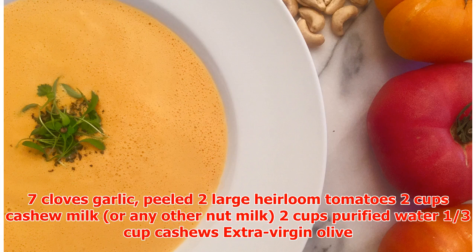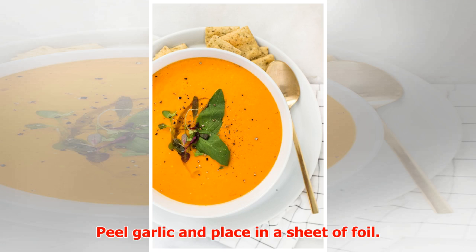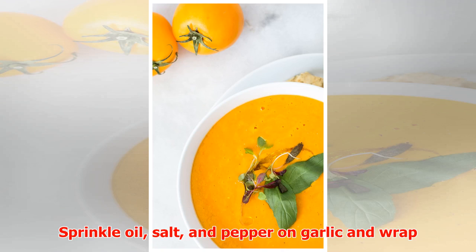Ingredients: seven cloves garlic, peeled; two large heirloom tomatoes; two cups cashew milk or any other nut milk; two cups purified water; one-third cup cashews; extra virgin olive oil; Himalayan sea salt to taste; freshly ground black pepper to taste; fresh herbs or microgreens for garnish.